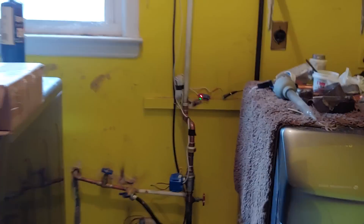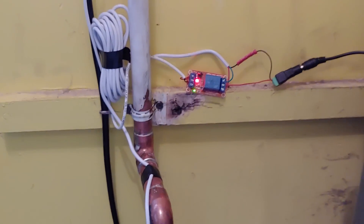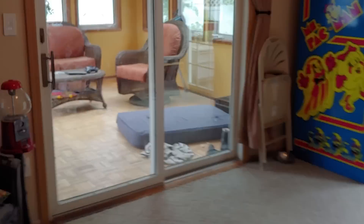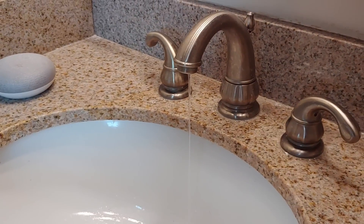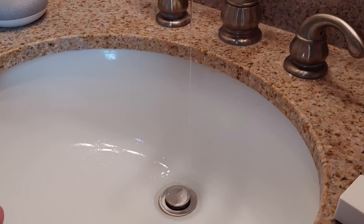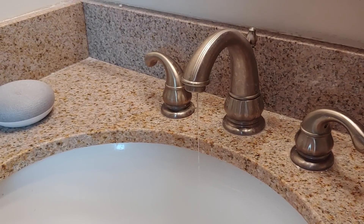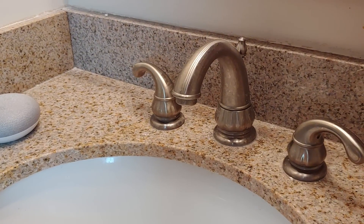And it activates the shutoff valve — so now it's turned off. Here's the last trickles of water coming out of the pipe. There it goes.